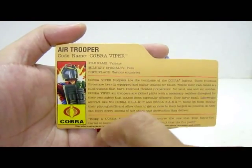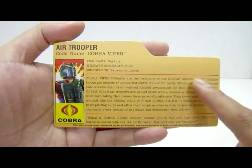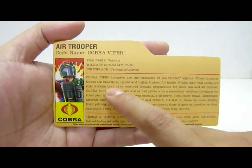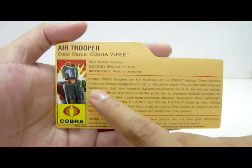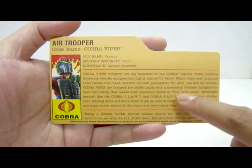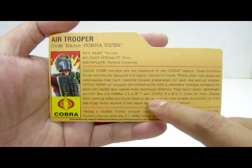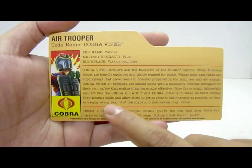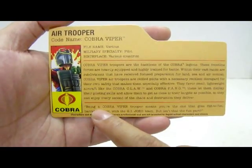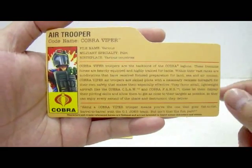File name: various. Military specialty: pilot. Birthplace: various countries. In the lineup it states: Cobra Viper Troopers are the backbone of the Cobra Legions — heavily equipped and highly trained for battle. Within their vast ranks are subdivisions for land, sea and air combat. Cobra Viper Air Troopers are skilled pilots with a necessary reckless disregard for their own safety. They favour small lightweight aircraft like the Cobra Claw and the Cobra Fang. At the bottom a Cobra Viper is quoted: 'Being a Cobra Viper Trooper means you're the one that goes fist to fist, barrel to barrel with the G.I. Joe team. But isn't that the fun part?'